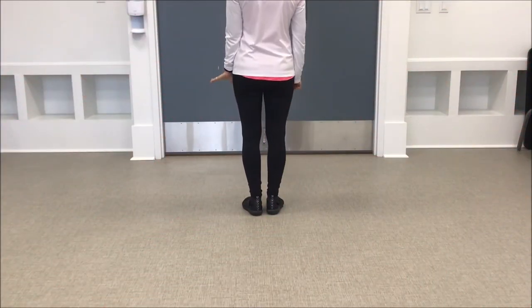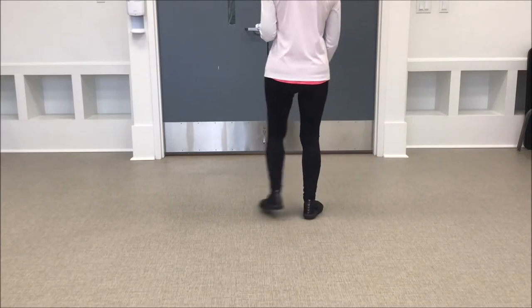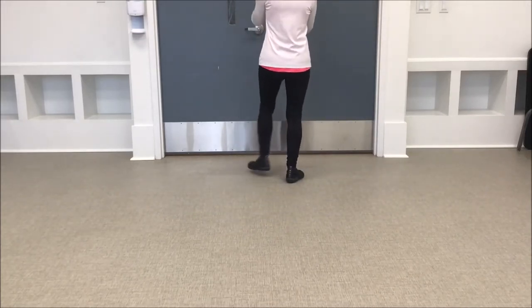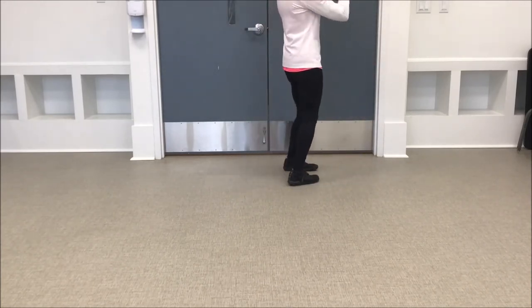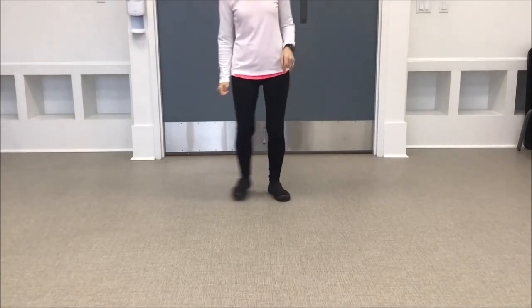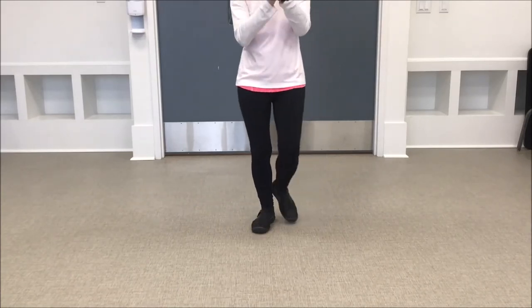Now we're going to do the whole dance: step-together-step-touch, step-together-step-touch, forward two three four. Bind to the right with a touch, bind to the left with a touch, strut two three four. Step-together-step-touch, step-together-step-touch, strut two three four.